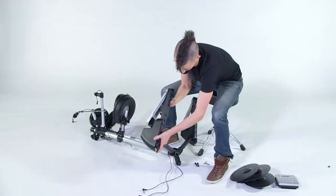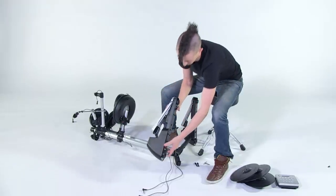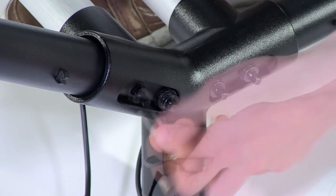Now, place the left hi-hat assembly into the left coupler. As you did previously, use the two bolts to attach the hi-hat assembly into place.